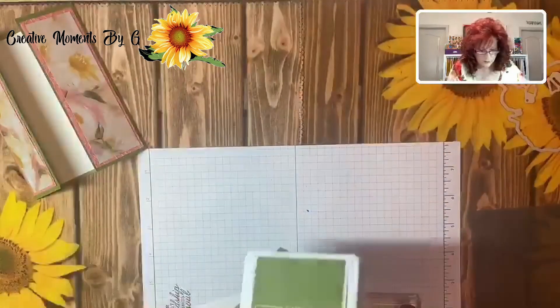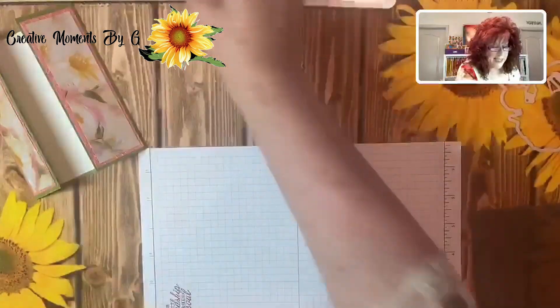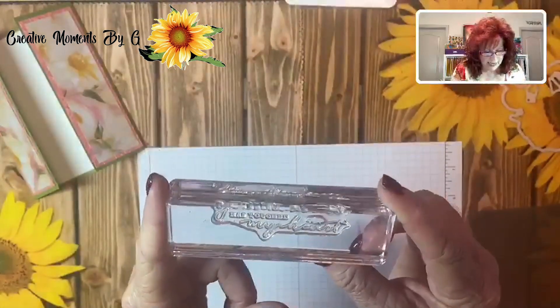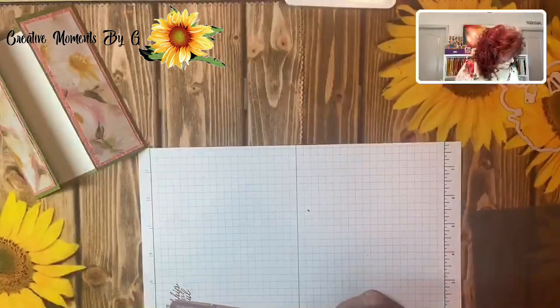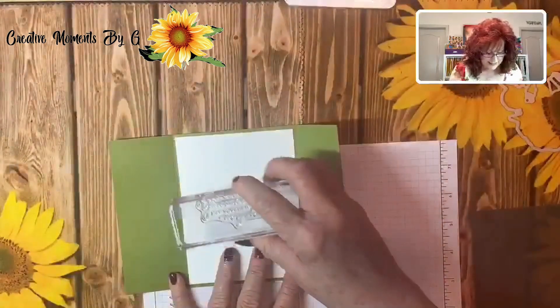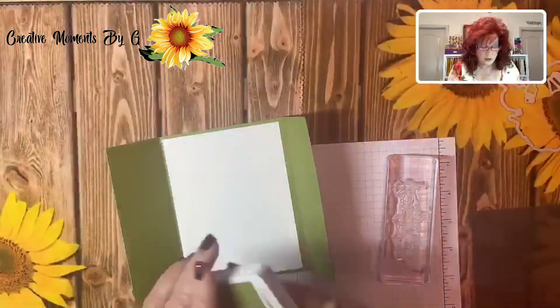We're going to go ahead and cut that out. On the inside — remember I told you we were using that other stamp set — look at this. It says 'Your kindness has touched my heart.' Isn't that beautiful? So let's go ahead and stamp that right in the middle. Once again I'm going to use the Old Olive.